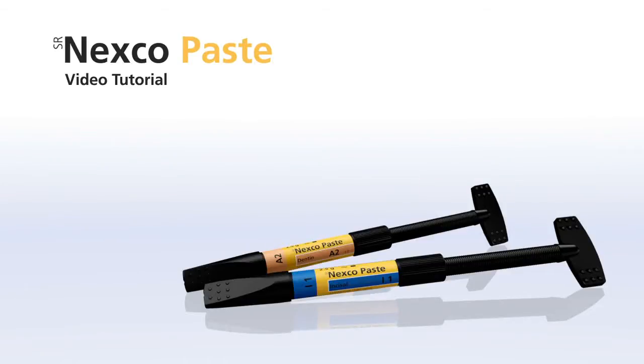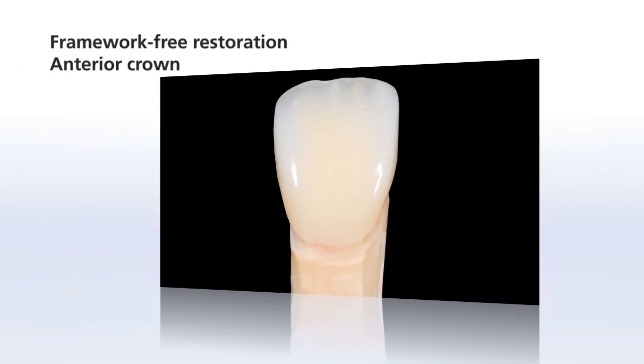Welcome to the SR Nexco video tutorials. This chapter shows you how to create a framework-free anterior crown with SR Nexco.